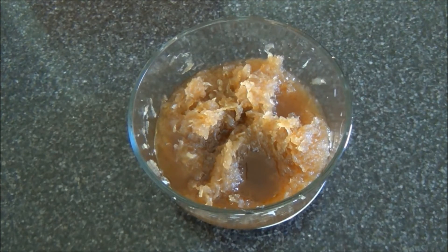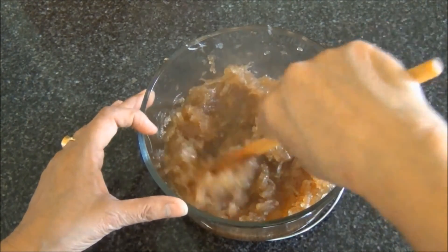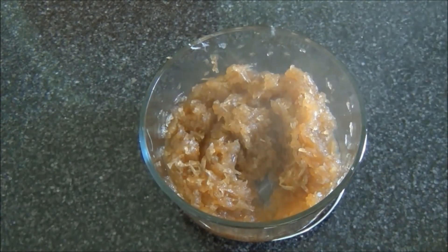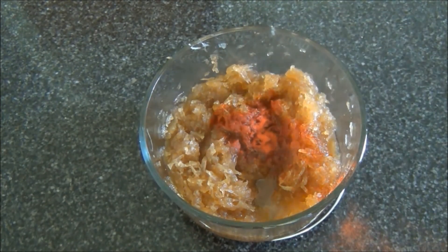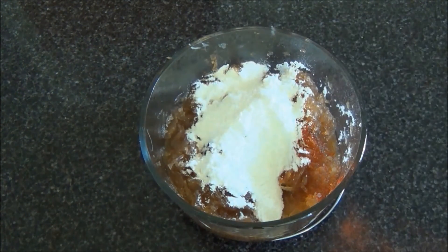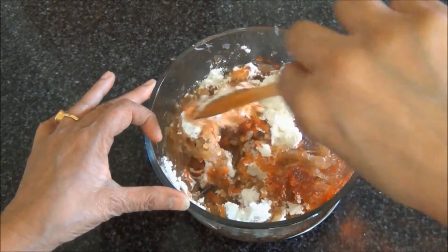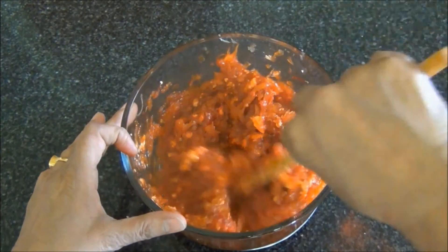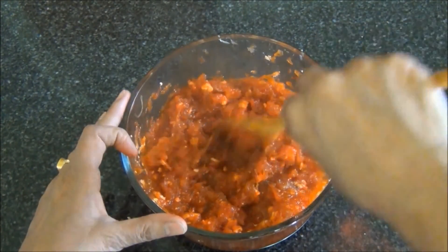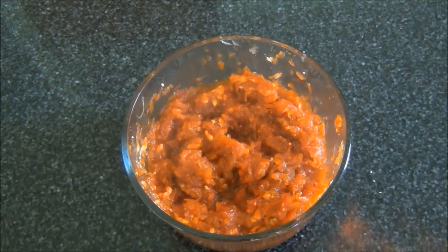To this, I will add 2 tablespoons of clarified butter or ghee, and I will microwave this for 4 minutes. This has been microwaved for 4 minutes. To this, I will add some red colour and some milk powder. I will mix this and microwave for 3 minutes.